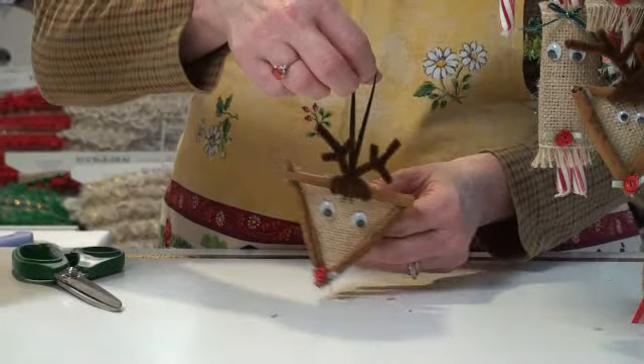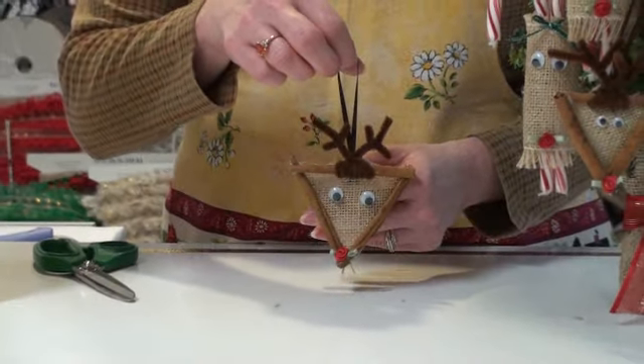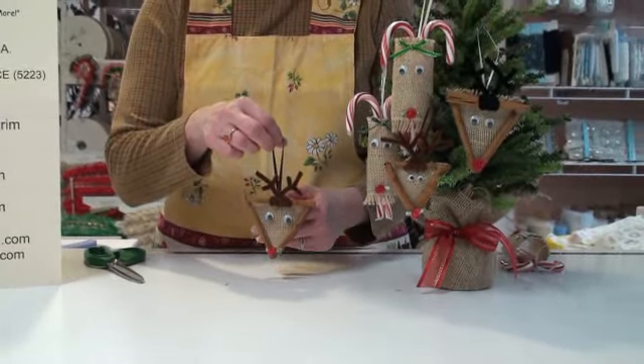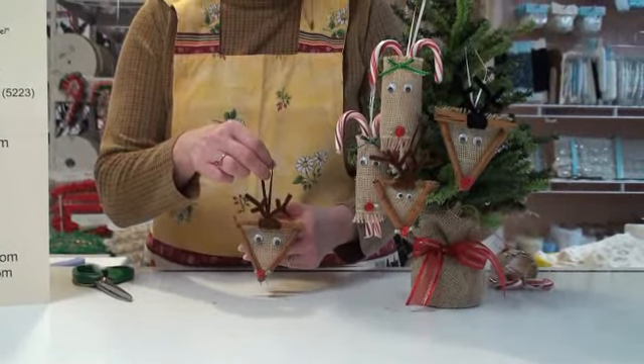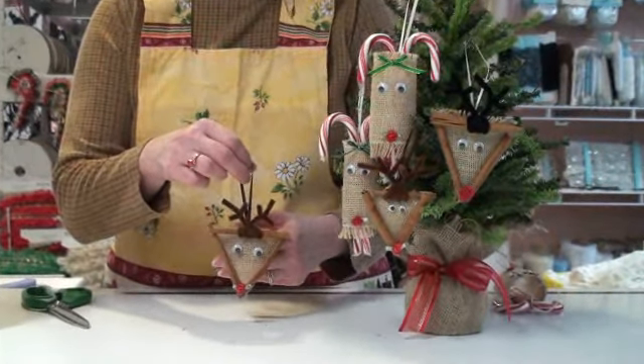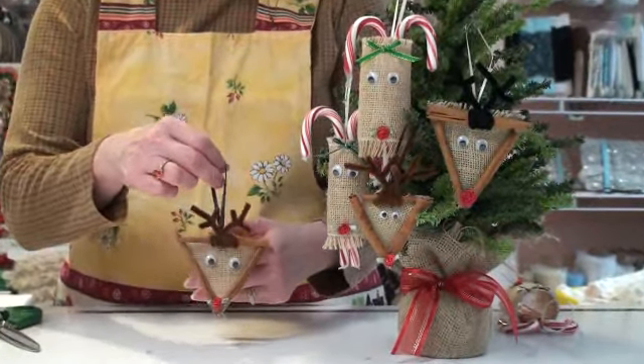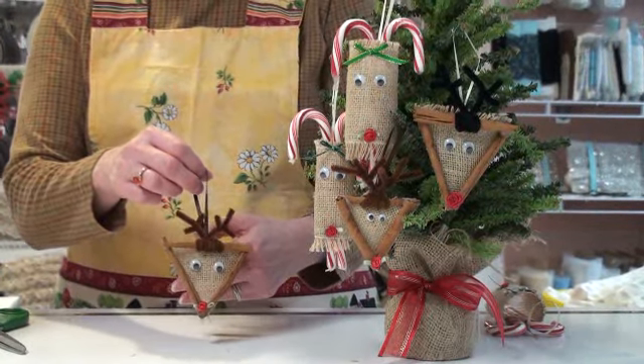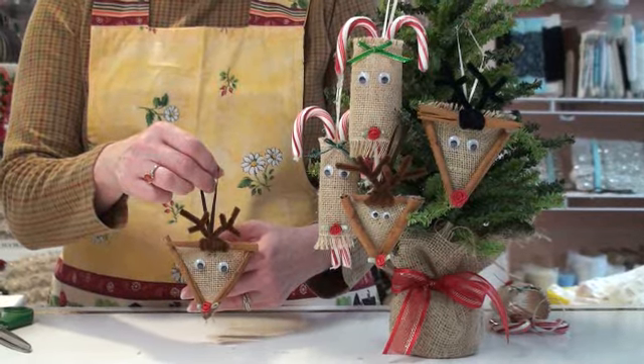There we go — very fun, very simple projects. Wonderful to make as gift toppers or for your tree, gifts for friends. Your kids can make this — very fun, very easy project. Hope you enjoy it. This is our burlap number 8058. Have fun. Thank you.